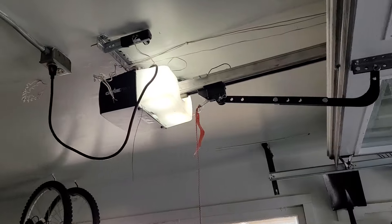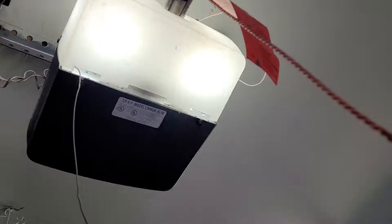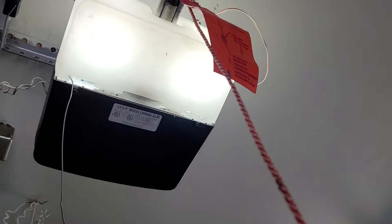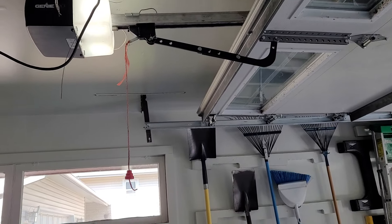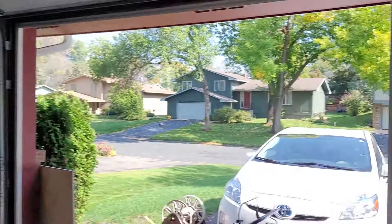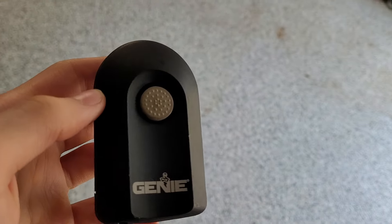This is the Genie Pro screwdriver for my door. It is the model CM8600-XL-M and I'm using it with its original rail, trolley arm, limit switches, the original wall button, and this remote is the original remote.